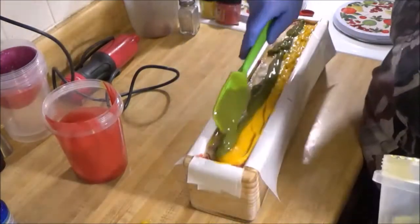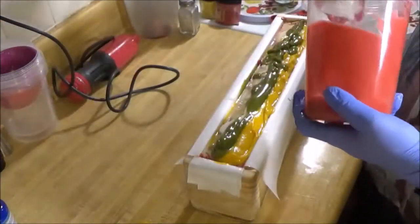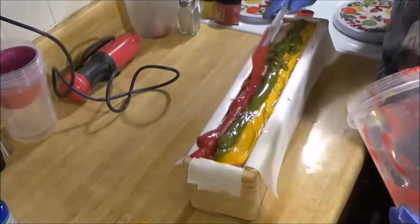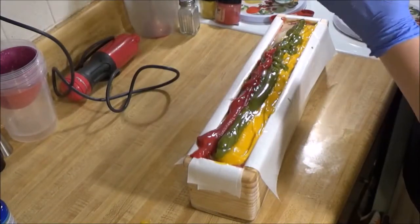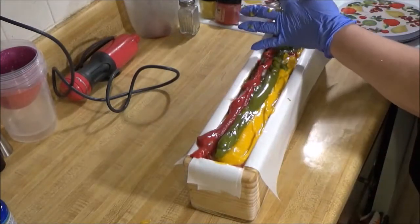I just heard my husband pulling in the driveway. So as I said in the beginning, I'm just putting on some different colors - I think I'll just give it a little chopstick swirl on the top.